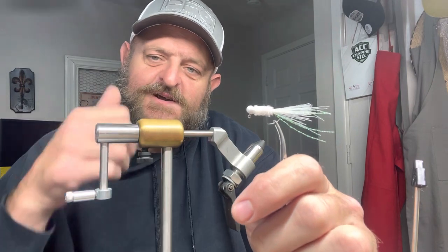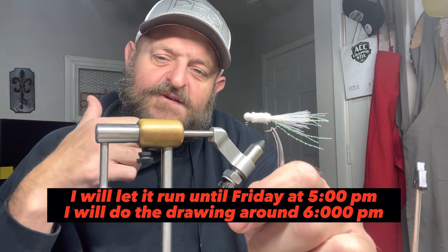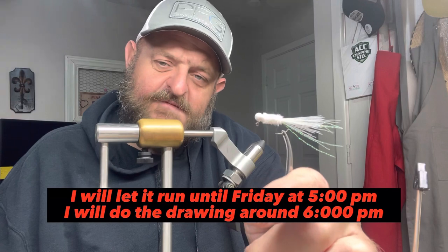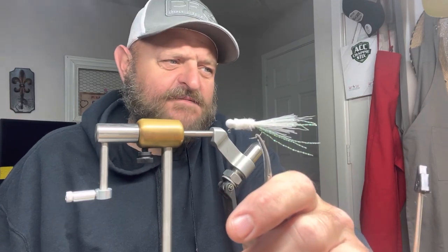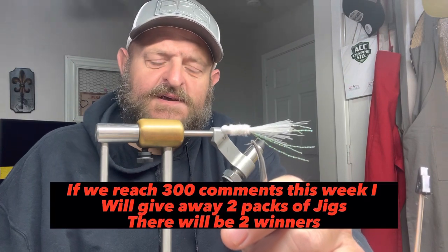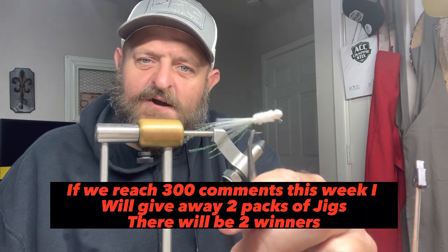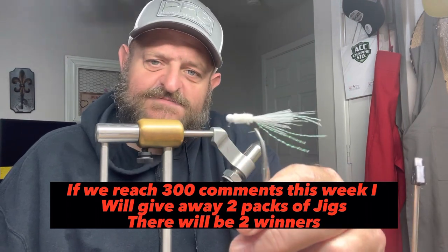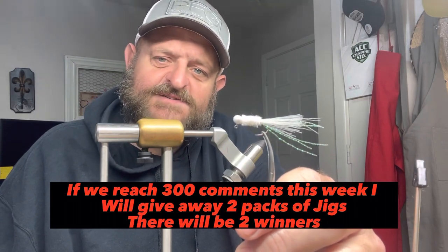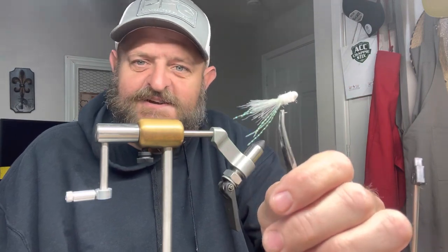Do not forget on this video, comment your first name, first letter of your last name, and your state. I'm gonna give away four this week. Last week we had 150-something comments on the weekly giveaway drawing. This week, if we get 300 comments on this video, I'll give away two bags of jigs.